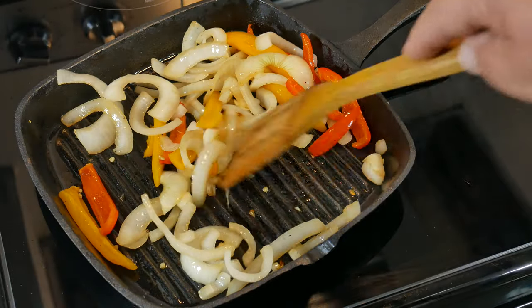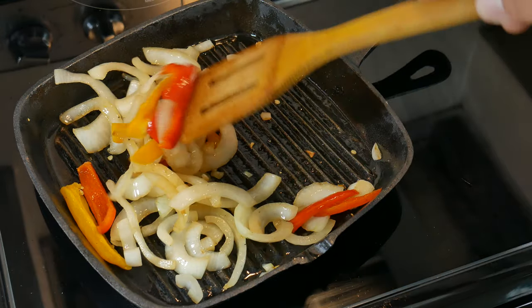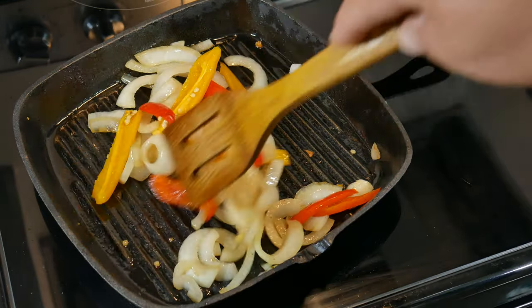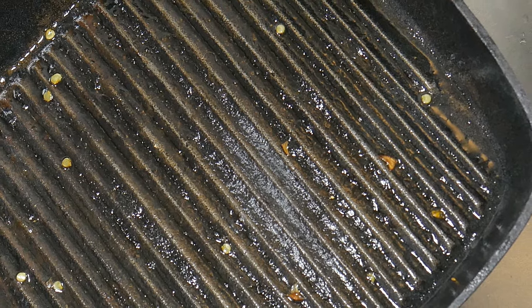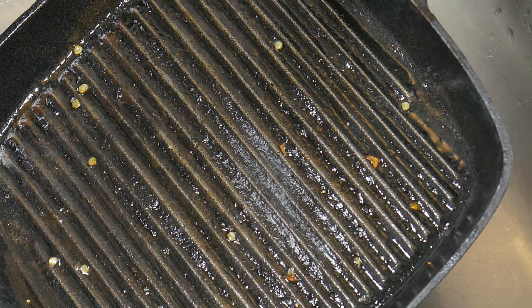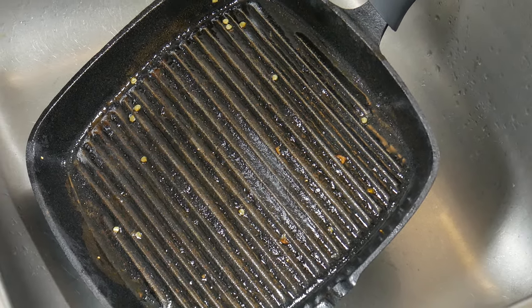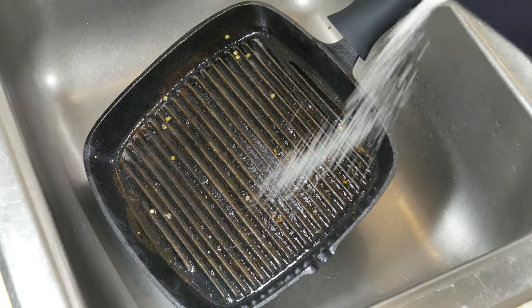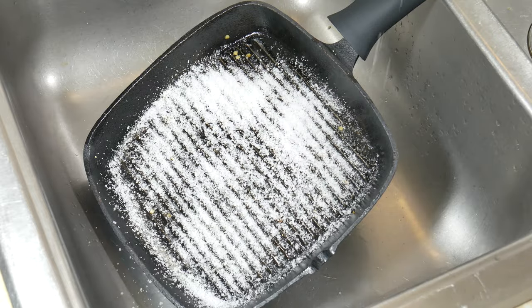No matter how your cast iron looks — from just dirty or rusted — with this technique you can get the job done. In our first way we're going to show everyday cleaning, or when you just have minor rust, little stuck-on food, or you just finished cooking a meal. The easy way to clean your cast iron is using salt. The bigger the grains the better, so kosher salt will work best.